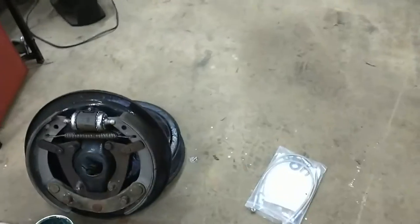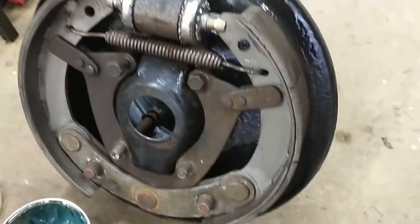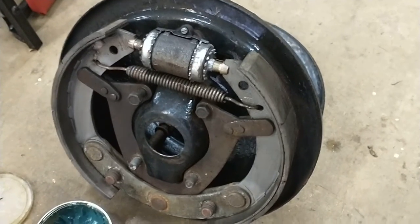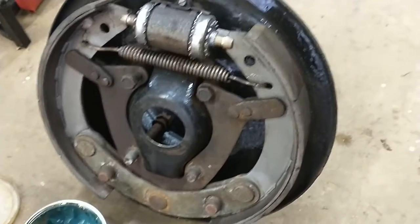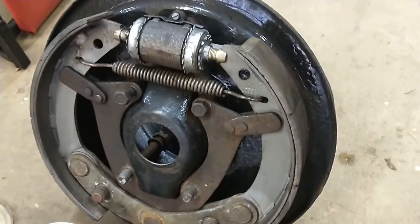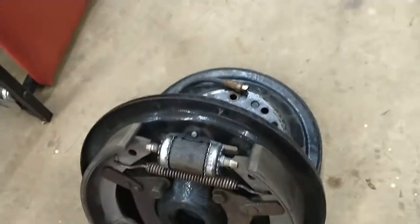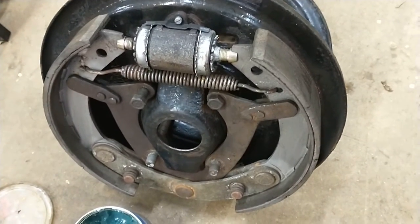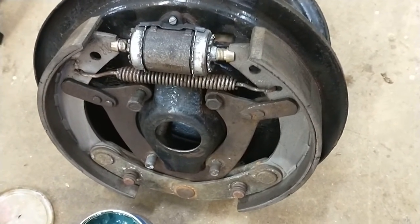Here's the old brakes. The cool thing about the directions — it says you don't have to take them apart. Just unbolt them and pull the whole back plate off, and everything comes with it nice and neat. All you have to do is undo the brake line, and there you have it. You keep them intact in case you ever need to go back to the originals.